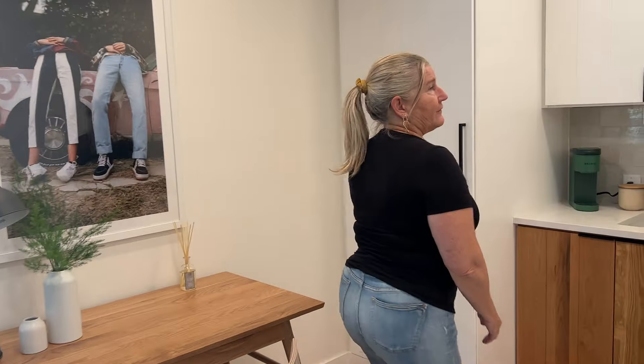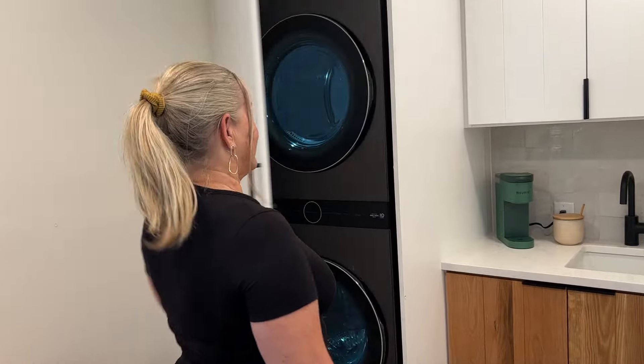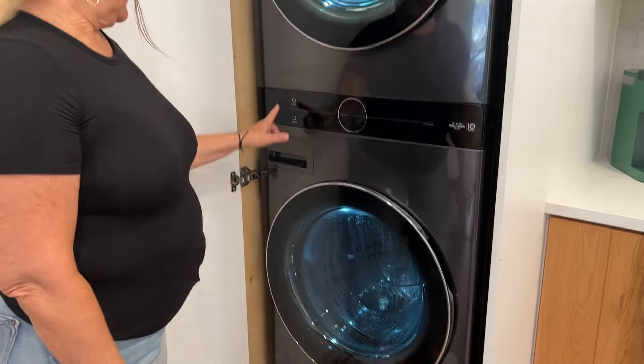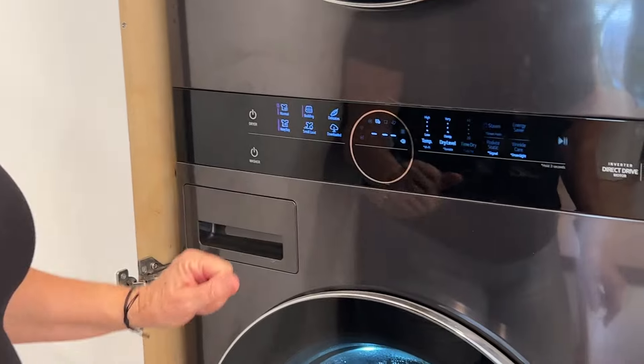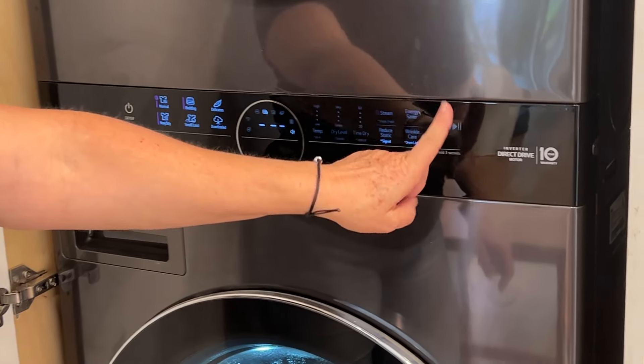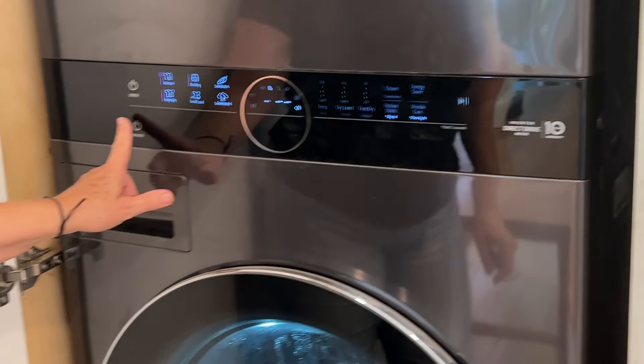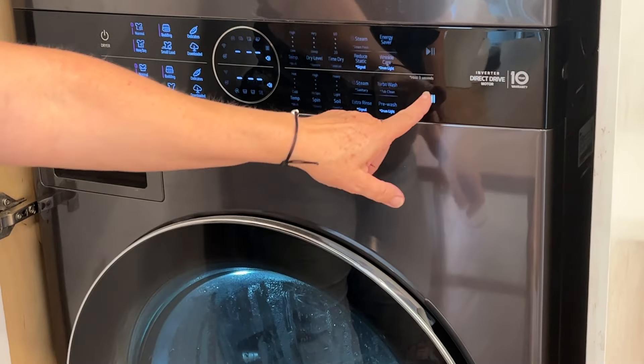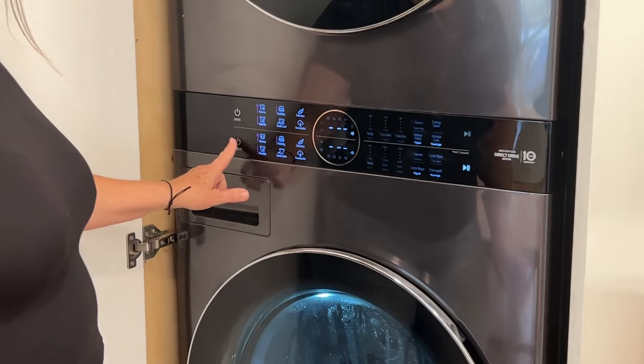Want to do laundry while you're here? Follow me — we've hidden a full-size washer and dryer in the form of a stackable over here. This is how you turn it on: there's a dryer button, pick your options, push start. There's also a pause button. The washer button is right underneath — washer, dryer — pick your options there. If you want to turn them off, that's how you do it.